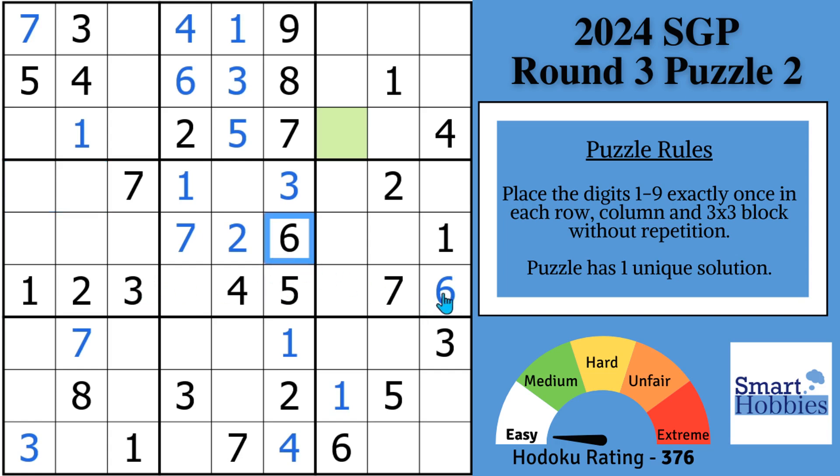Another thing we can do with these sixes: with these two sixes here, you'll notice where can a six go in column two — can't go here because of that six, can't go here because of that six. So instead of a pointing pair, we can actually just solve for six right there in block four. Now let's look at the twos. We have another pointing pair of twos. A two can't be anywhere else along column three outside that block. And with this two and this two, we can now solve for two here in block seven. The pointing pair is very helpful — you'll see them quite a bit.